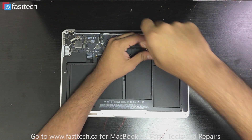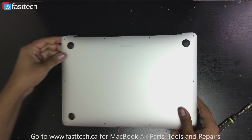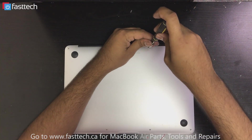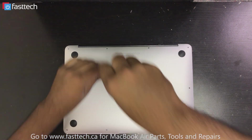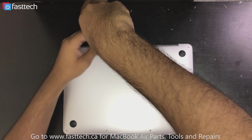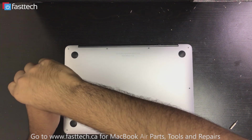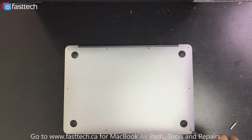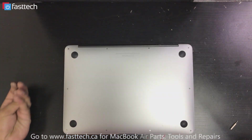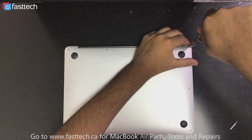I'm going to reconnect the battery now and start installing the case back on. After the last screw is installed, we're done.